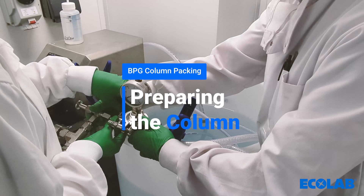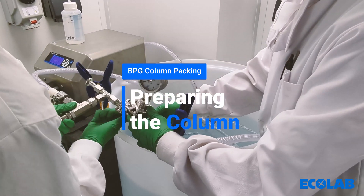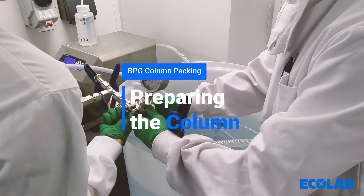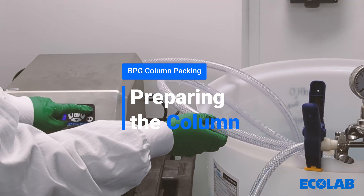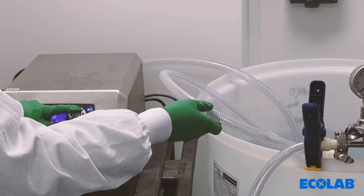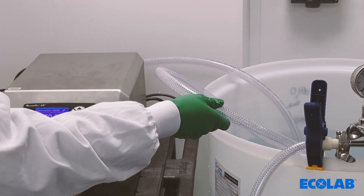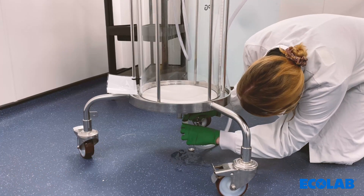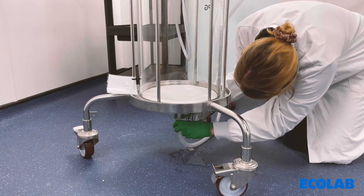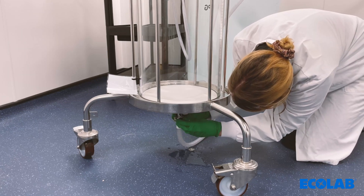Prior to priming the column, the system or pump to be used needs to be set up with a pre-column relief valve and a pressure gauge. The lines will need to be primed to remove any air present. Ensure that the gaskets are correctly aligned to avoid any leaking during packing. The bottom of the column can now be attached and a low flow applied to add one to two centimetres of water to displace any air.